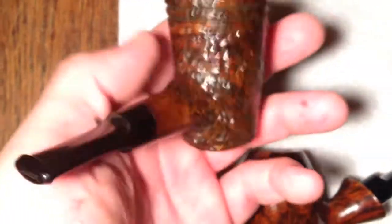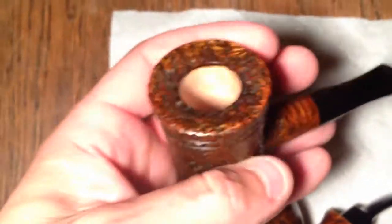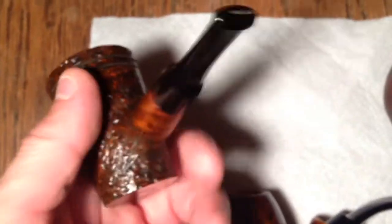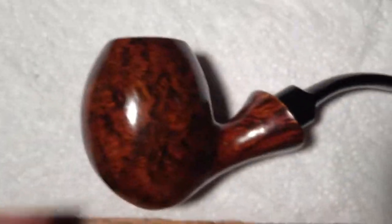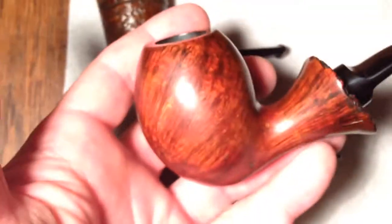And then the other one was a rusticated poker — kind of a lightweight poker, rusticated up around the rim there. Both of these are sold, but I made this one for myself a while back.